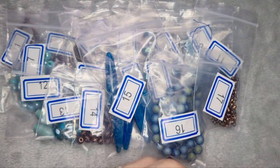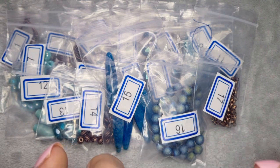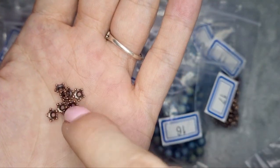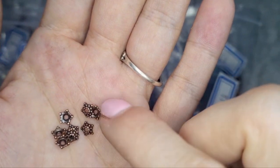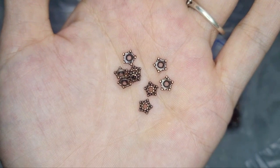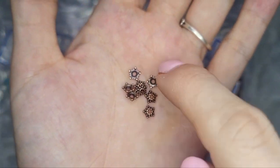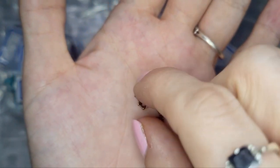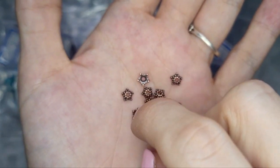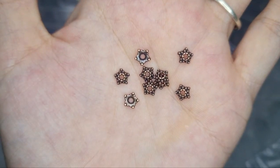You get so much for the value, honestly. Number 18 is 50 pieces of 5.5 millimeter bumpy star bead caps — also lead free, nickel free, and cadmium free. These are similar to the silver ones from the December bead box but definitely not exactly the same — I think these are smaller. They're very pretty and I will definitely use them.